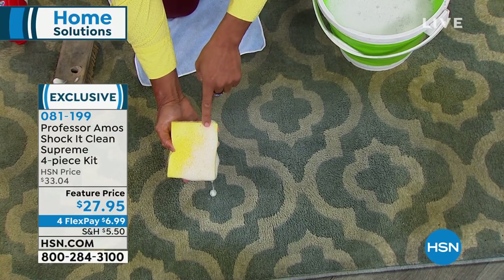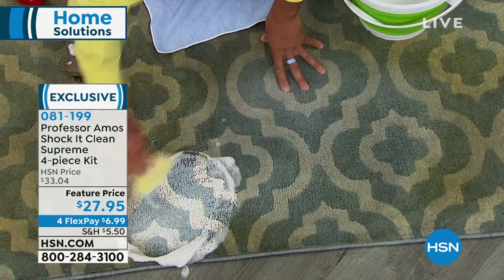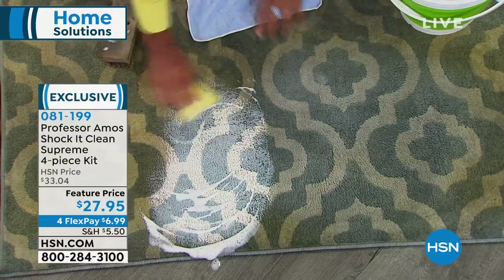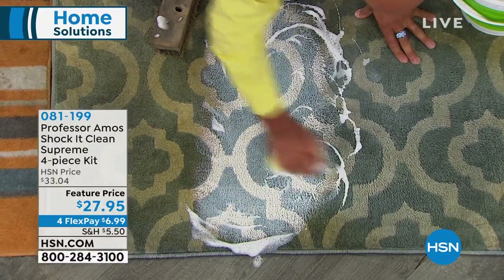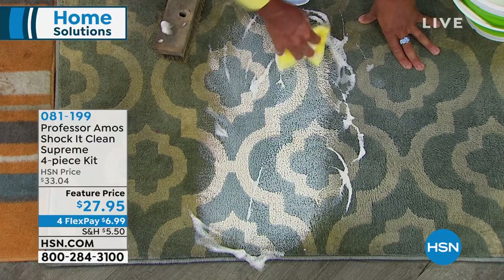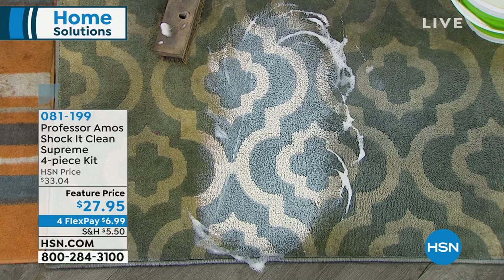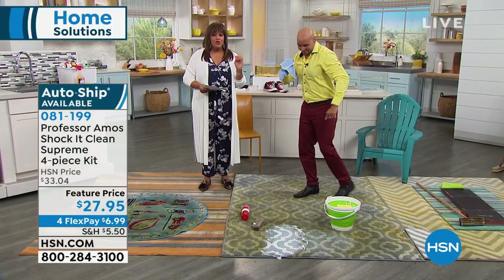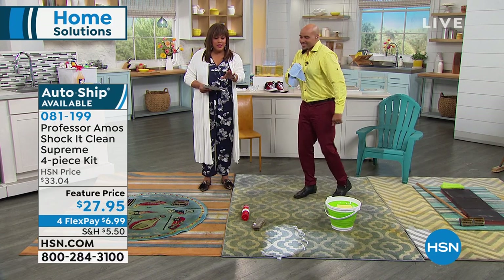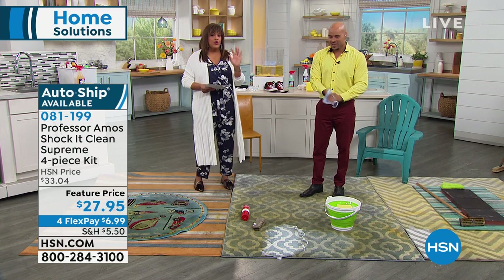Take a look at the difference in the foam — this is a proprietary formula. Major facilities use it: hotels, motels, casinos. Professional-grade products. When you use Shock It Clean, things stay cleaner longer. It's all about working smarter, not harder. I want you to secure this on auto ship, which locks in this price on four monthly payments so you never run out.